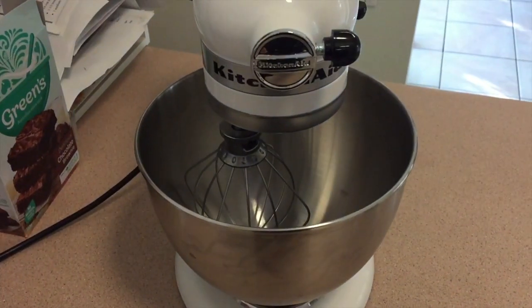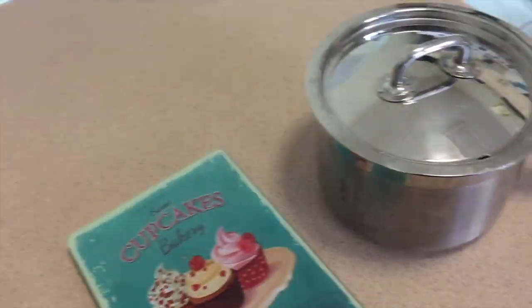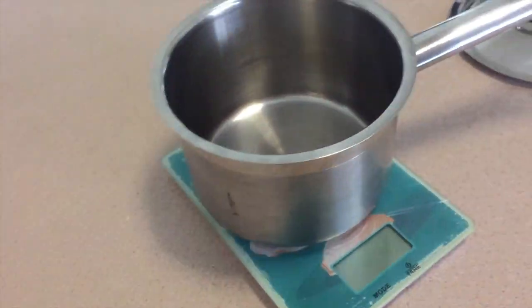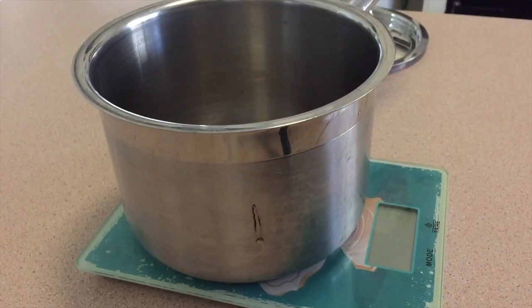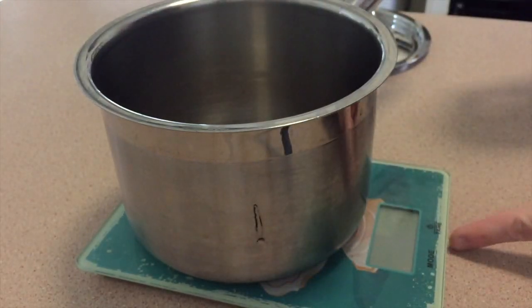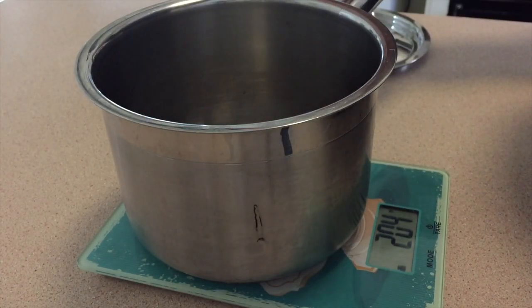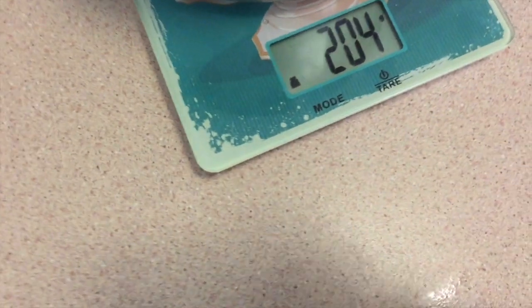I bought myself a new toy the other day — I think this is going to feature prominently in future videos. Got my scale, saucepan — I don't even have a copper kettle, but we've got this. I've got glucose syrup right here, I'll turn this on and weigh out 200 grams. That's probably good — went a little over, but four grams won't make a huge difference.